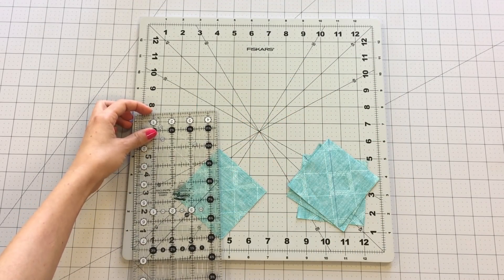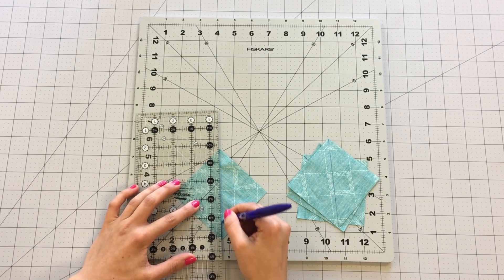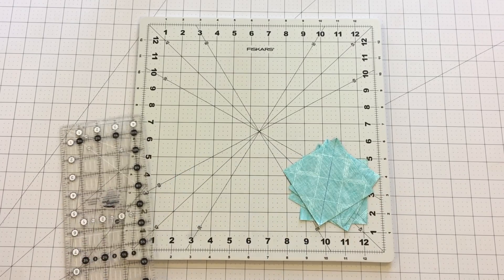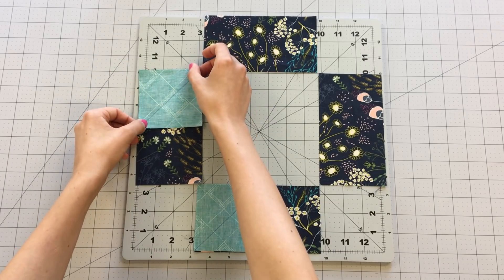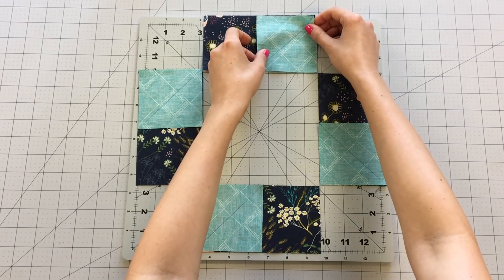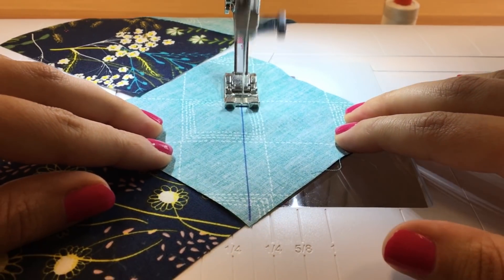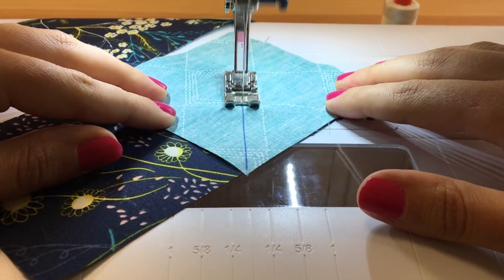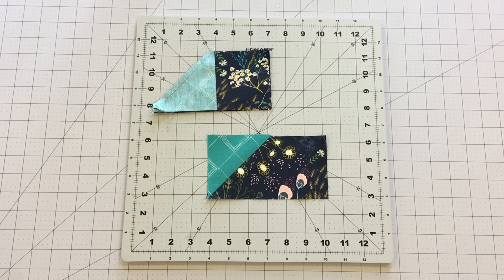Draw a diagonal line on the wrong side of the fabric on your three and a half inch squares from fabric B. Place them on each corner of your three and a half by six and a half inch strip. Sew on the line you drew, then trim your seam allowance to one-fourth inch and press open.